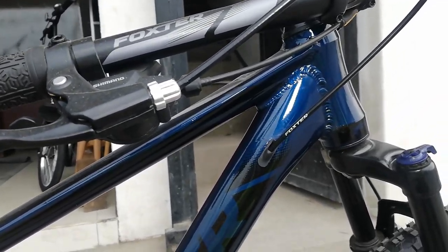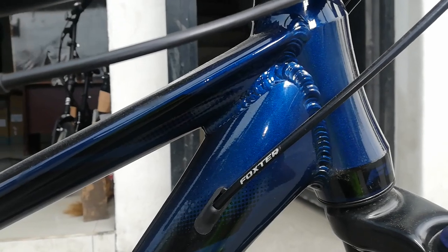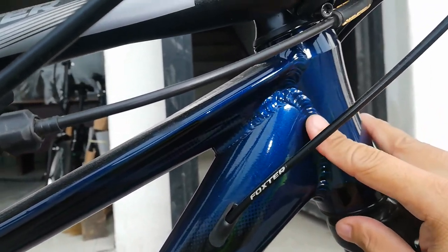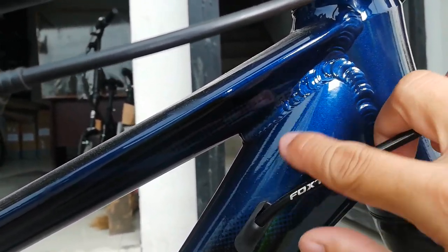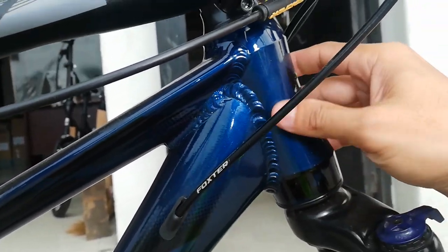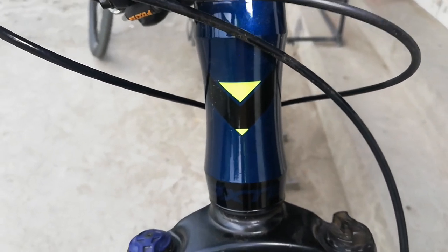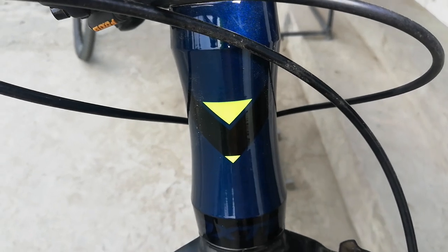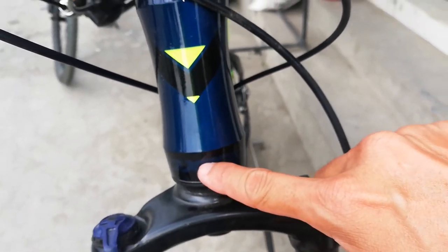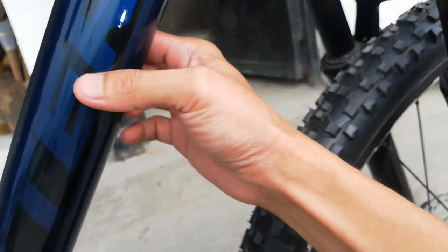Let's start the bike check with the frame. As you can see, the frame finish is glossy blue — metallic blue actually. There's a nice weld bead here. The frame is really big and wide. The top tube is swallowed by the down tube, then meets at the head tube. The head tube is straight-to-straight but has a slight curve in the middle. There's a Foxster logo on it — very smooth and clean finish.